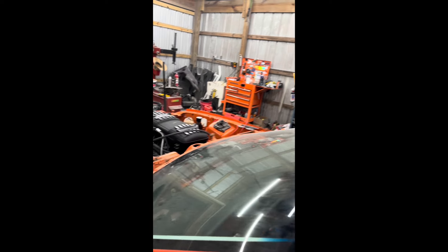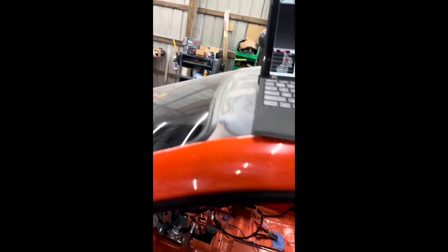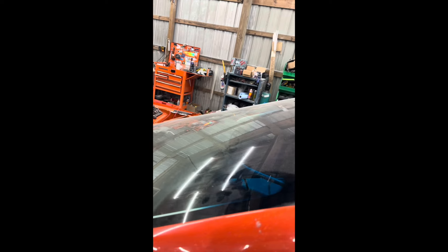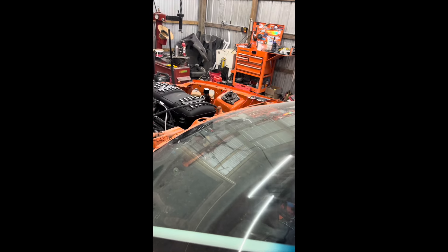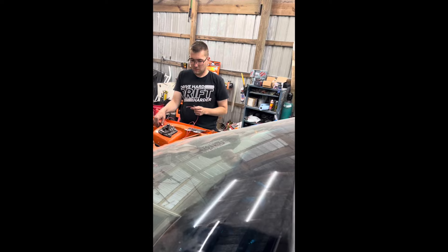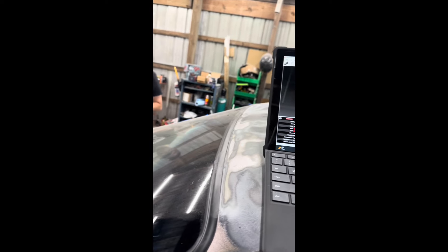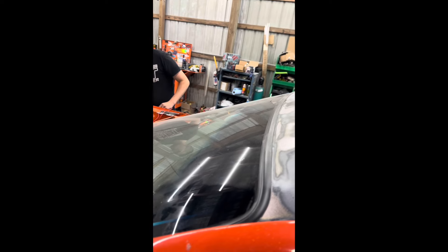Wait, you didn't plug the fuel pump in? I'm like, man, why has it got no fuel? I bet it'll start better if you put fuel in it. Fuel pressure zero, bud. Alright, we got fuel pressure now — let's try this again.